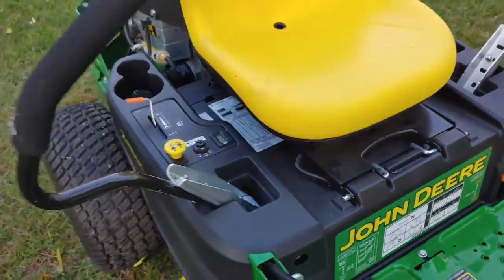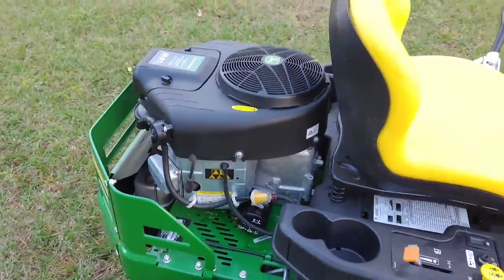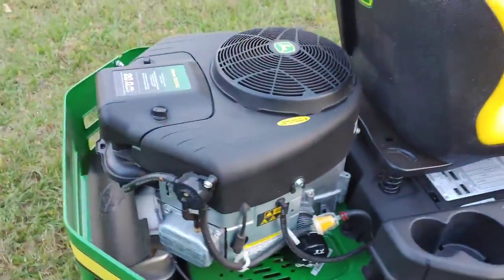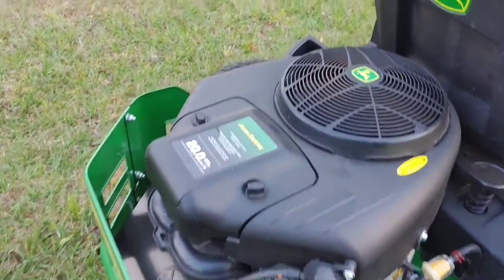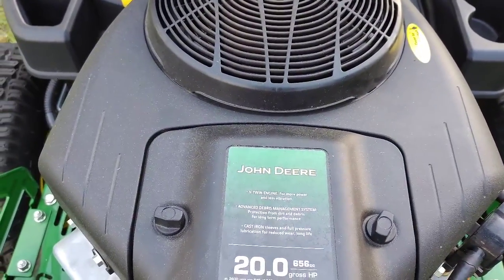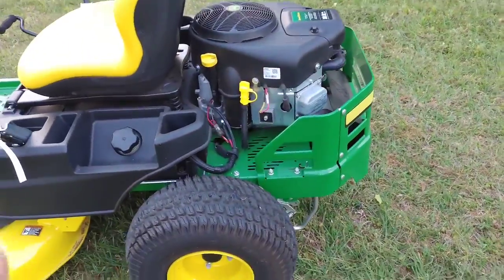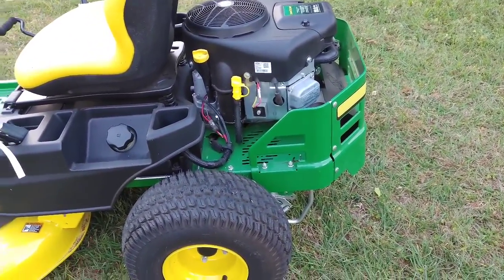The best thing about this mower is the engine. I like it — it's easy to work on. As you can see, it's easy to get to the oil filter, fuel filter, and spark plugs. Everything's easy, and these are probably the least problematic part of the mower. I love the Briggs and Stratton V-twin 20 horsepower engine — they're really, really good. Another thing you don't often see: the clutches going out on these too often.